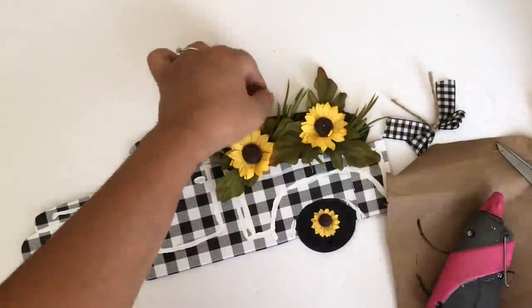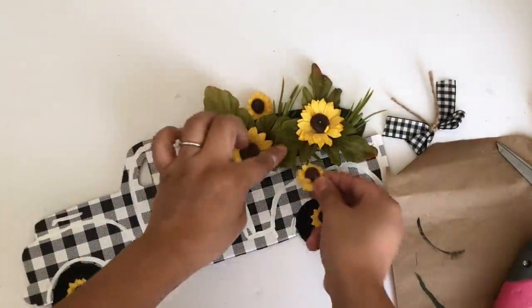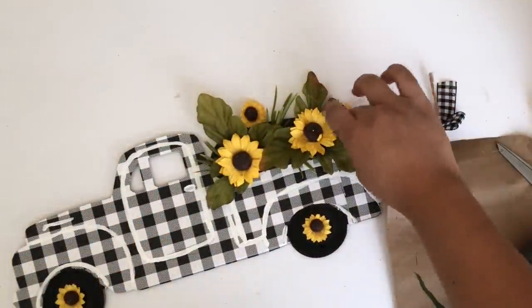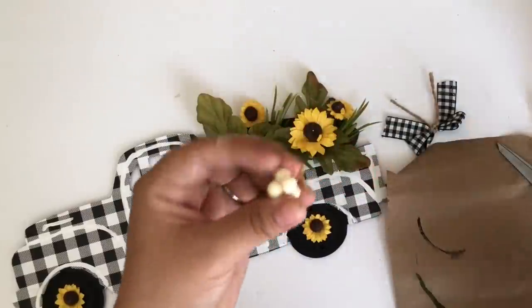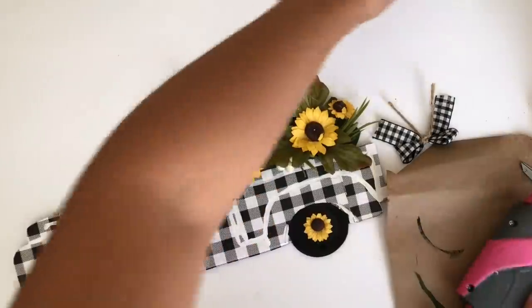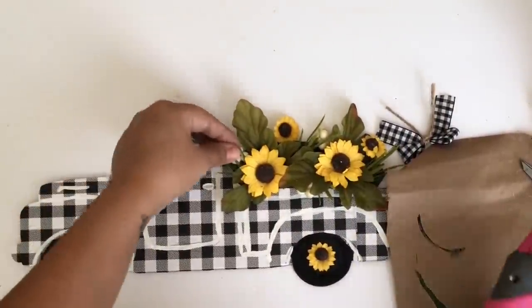I then added some smaller ones. I felt like it needed something else, so I decided to add some berries and just glued those here and there as well.